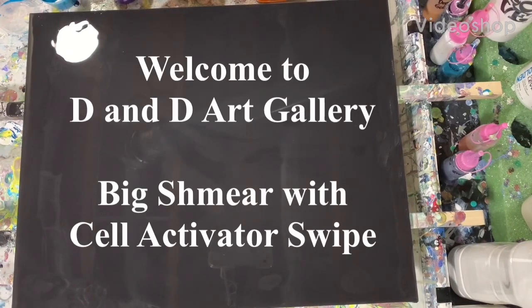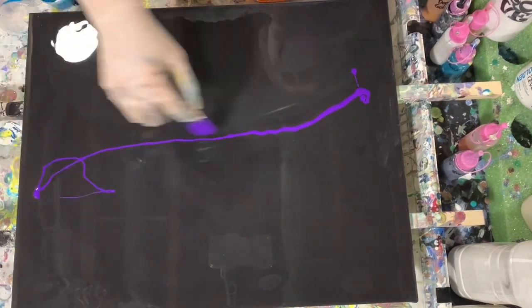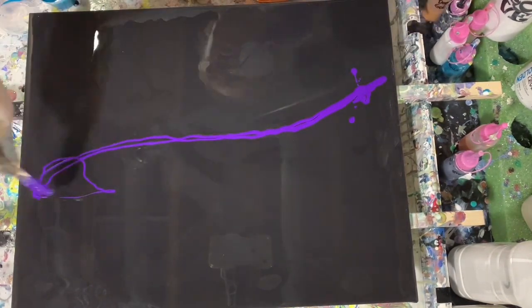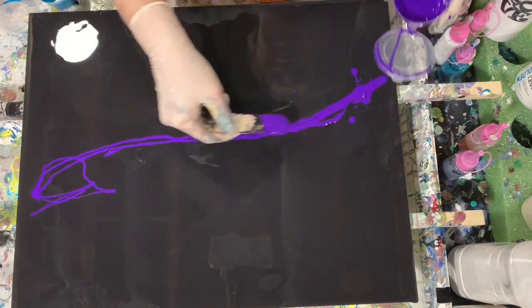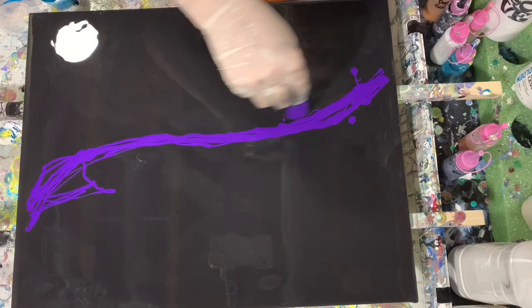Hi everybody, it's Deb from D&D Art Gallery. Today I have a 16 by 20 inch canvas that I've put down my base coat of Blick Mars Black. Now I'll go through my colors as I'm putting them down.